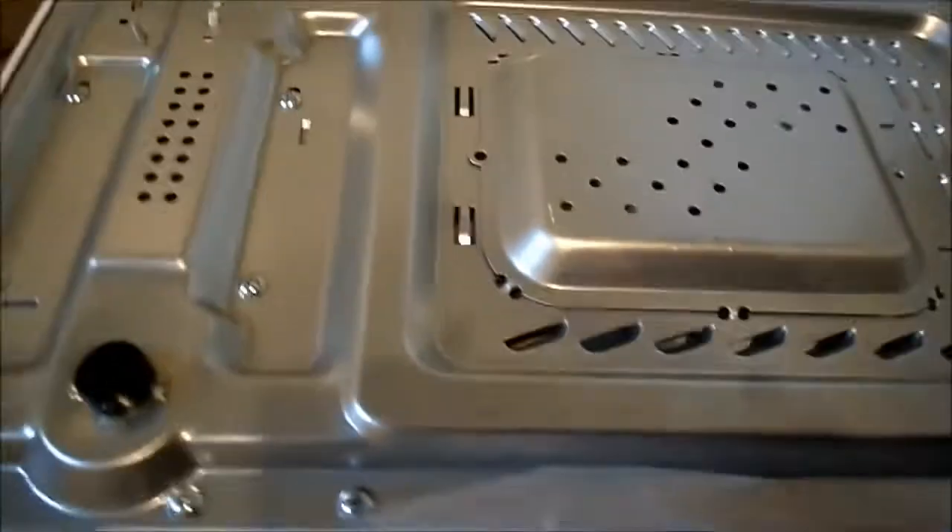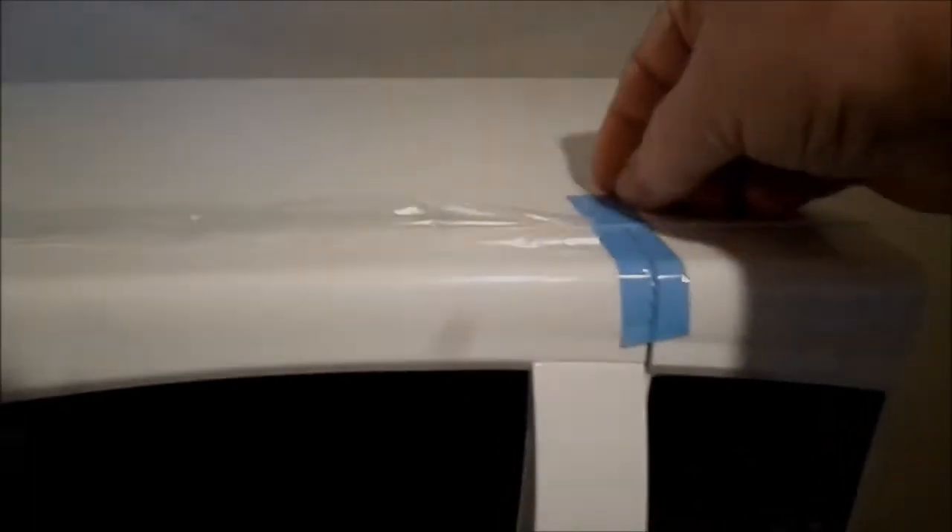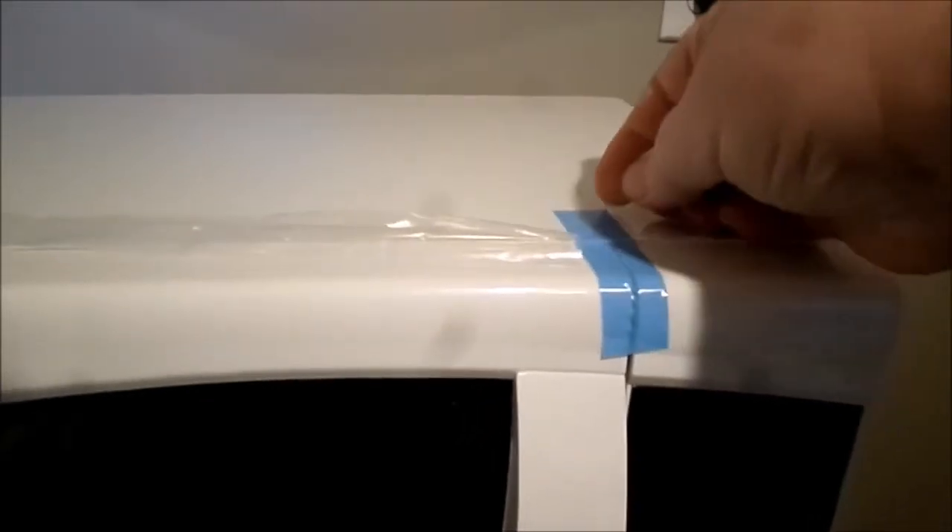I'll just haul it out of the box and put it in place just to show you the inside. There was this guard here — I'm guessing it's a guard, it was only in one corner so I'm not sure if it's part of the microwave or not. There's tape holding certain things down and the plastic didn't cover up this section of it, so I've got all the doors taped down.